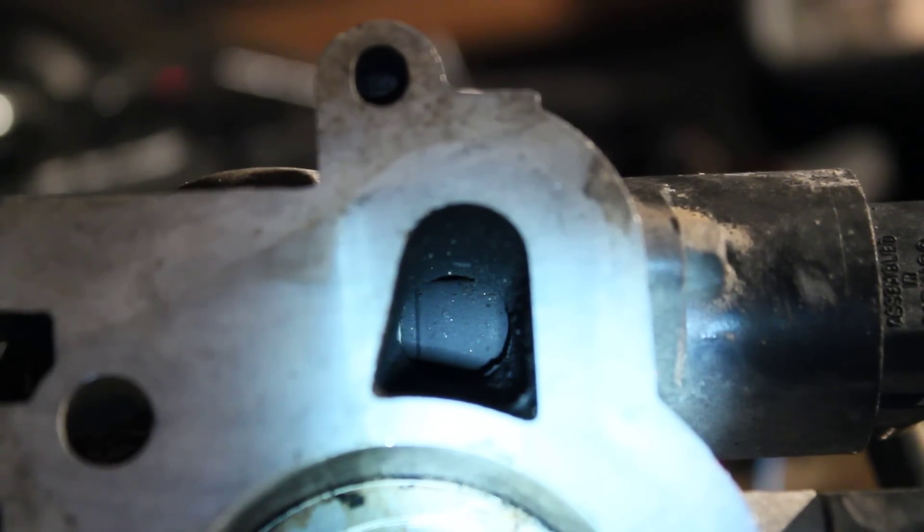That was the case on mine — I had to swap the polarity on one coil. Now all is well, it's moving like it should be.